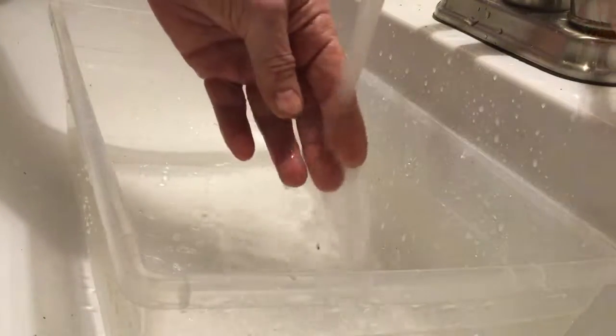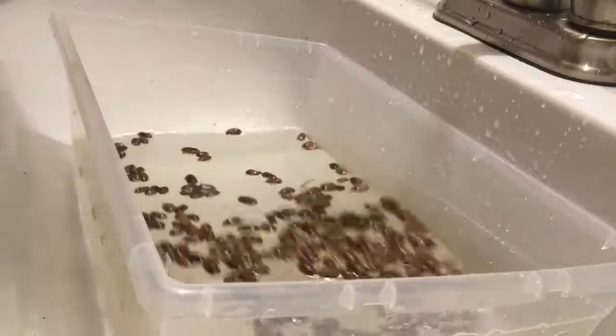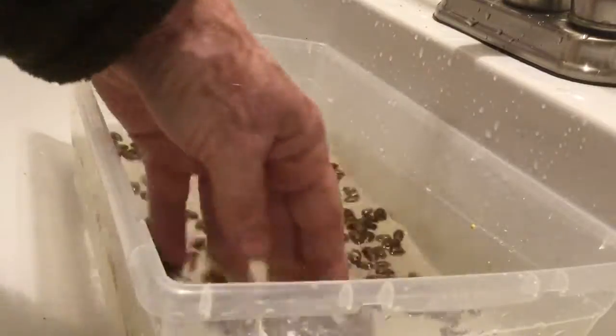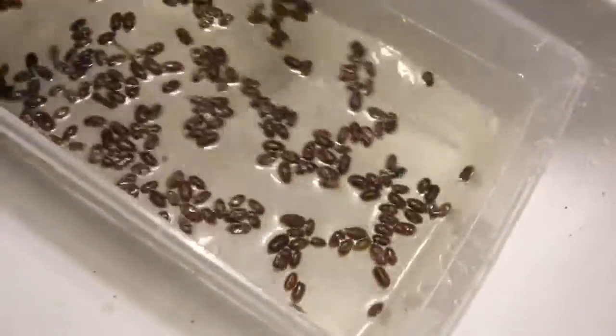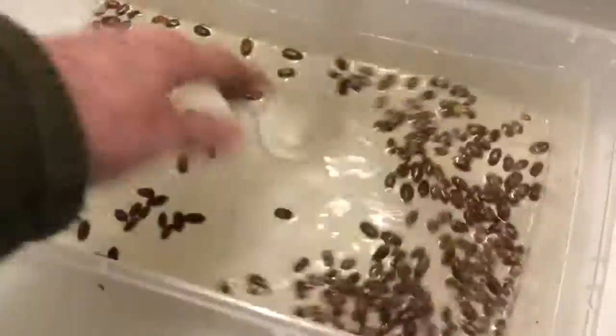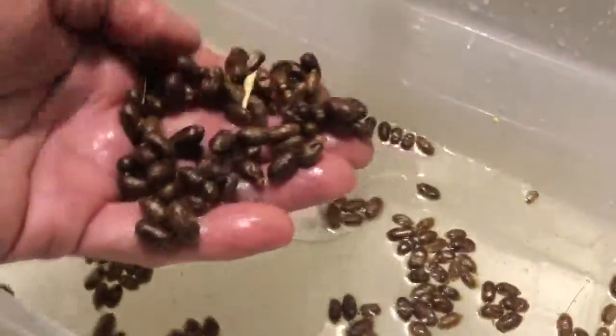I'm going to put some fresh water in — make sure it's not really hot. You can see how much clearer the water is already, and the cocoons are looking nice and shiny. I often do this three times in order to get a good rinse.